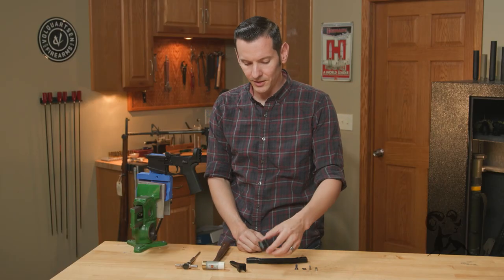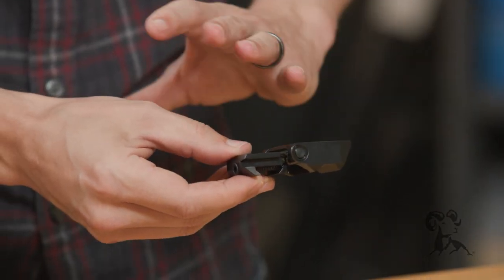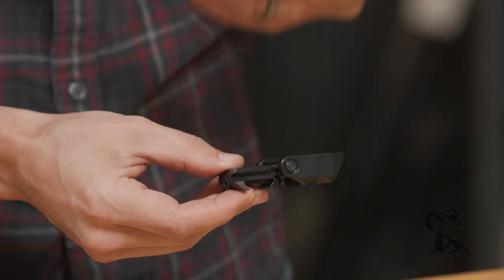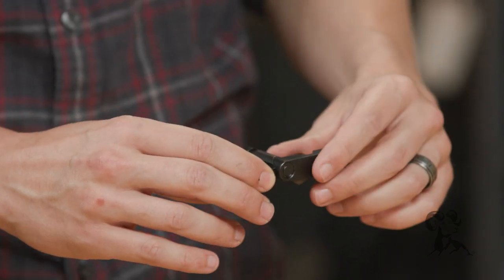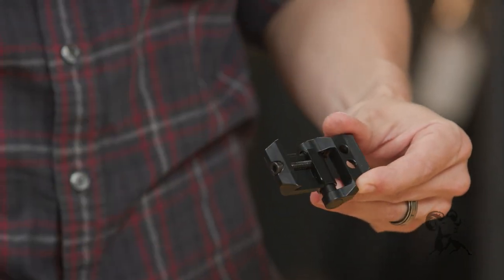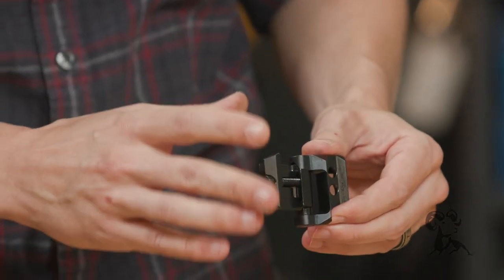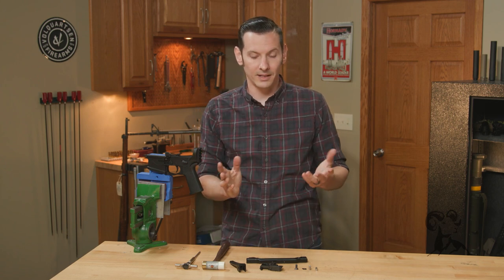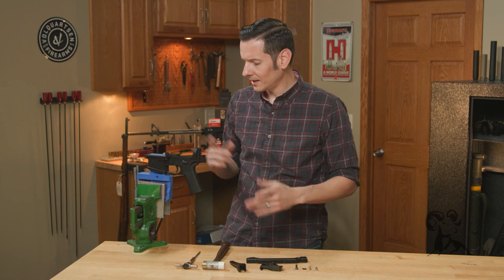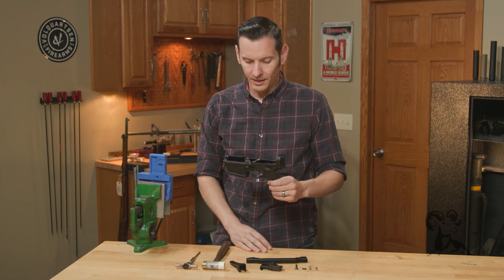Going through the installation, the first thing you'll notice when you receive it is this folding mechanism. This will be different depending on which one you get, because JMAC Custom makes these to mount to a bunch of different firearms. This is probably the most versatile one — the 1913 mount — so it'll mount to any 1913 Picatinny rail. They also make versions that attach to different AKs and other platforms.